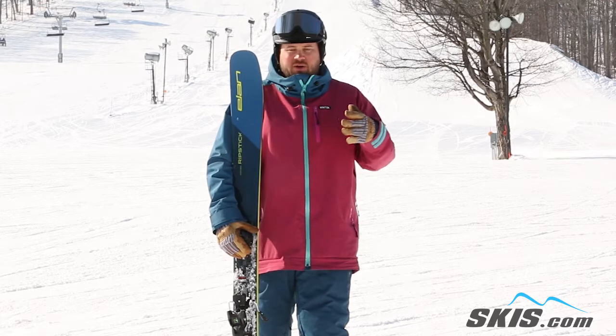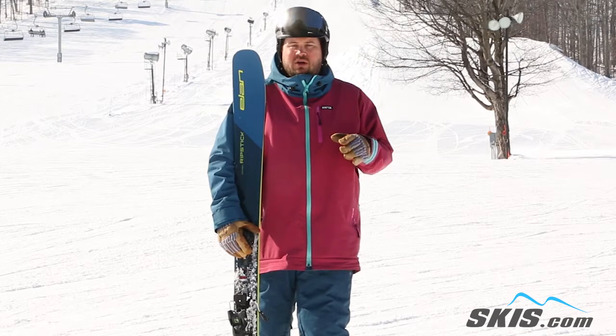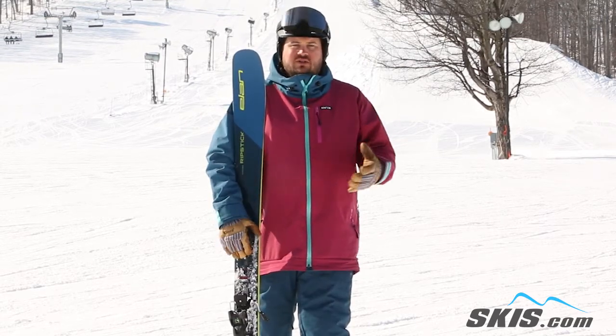Off trail, this thing becomes an absolute superstar. Tons of tip flotation, the thing is easy to skid and smear, but again it's just so lightweight and so poppy that it offers you tons and tons of energy.